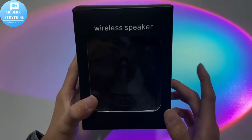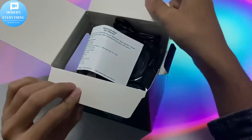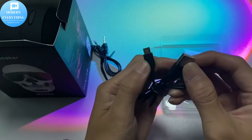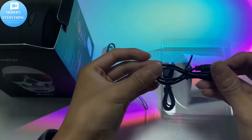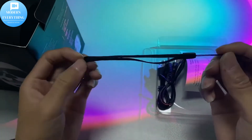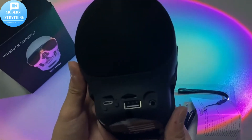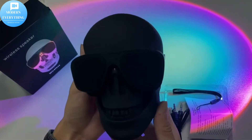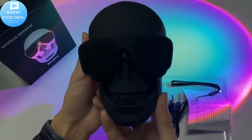Smart Wireless Connection: Latest Bluetooth 5.0 ensures fast and stable wireless connection. The Skeleton Bluetooth speaker easily connects to laptops, tablets, iOS, and Android smartphones and cars via wireless Bluetooth technology. It also supports audio cable to connect directly to your device, and is compatible with PS5 or Nintendo Switch to experience clear game background music.